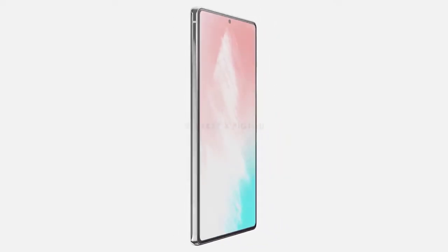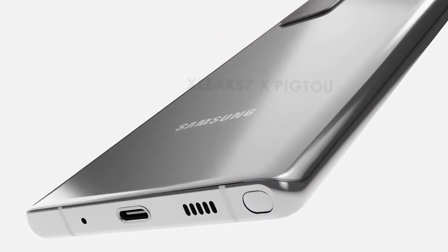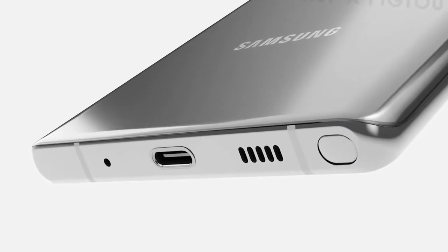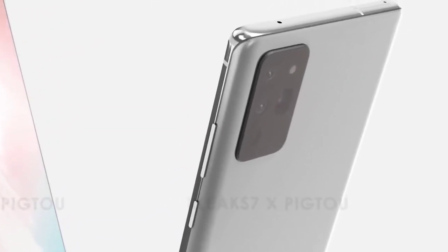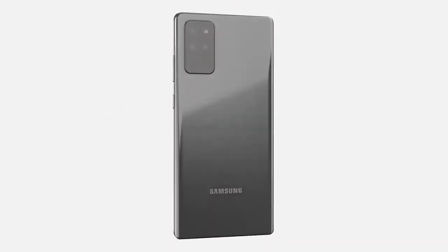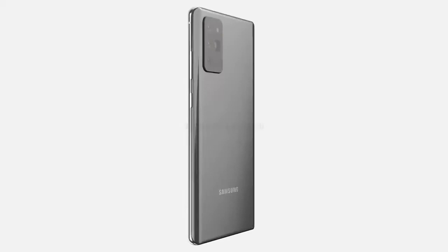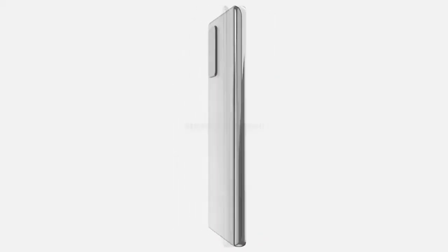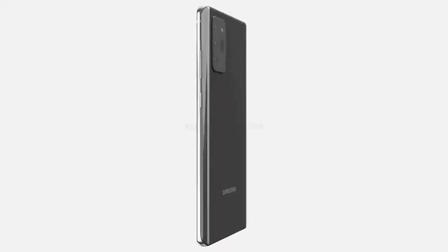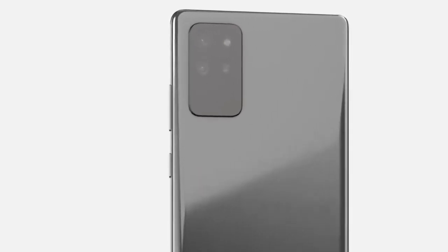The volume and power buttons are on the right-hand side, leaving the left side completely clear. Underneath, there's a USB Type-C port, microphone, speaker grille, and the S Pen slot at the far left. The SIM tray is now located at the top. On the rear, a rectangular camera module — 38.1mm long by 21.9mm wide — houses three lenses on the left with the periscope lens on the right, underneath the LED flash. The back panel is curved on both edges with slight curves at the corners.